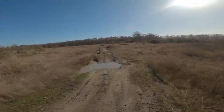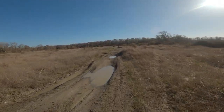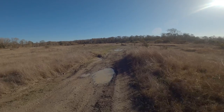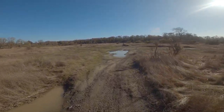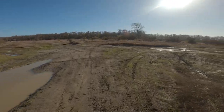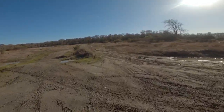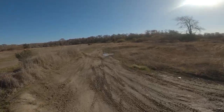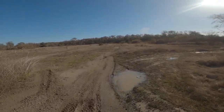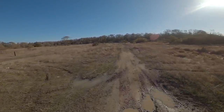Not too much mud buildup yet. The bad thing about the fender is it's so close to the tire — if you get into that sticky clay mud, it'll probably clog up the fender and lock up your front tire. It'd be nice to have a higher fender so that wouldn't happen. I'm sure there's a way to do it but I haven't done it yet.